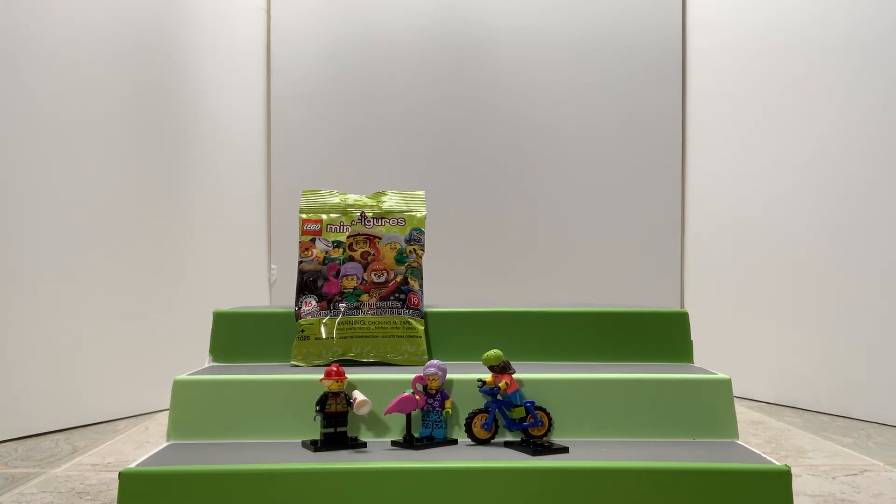There's so many to collect and they run out of stores really fast. Well, these were good — we'll get some more. Still on the hunt for that pizza! It's still a good collection: the bike, the flamingo granny. We'll see you next time — thanks for watching, as always. Bye everyone!